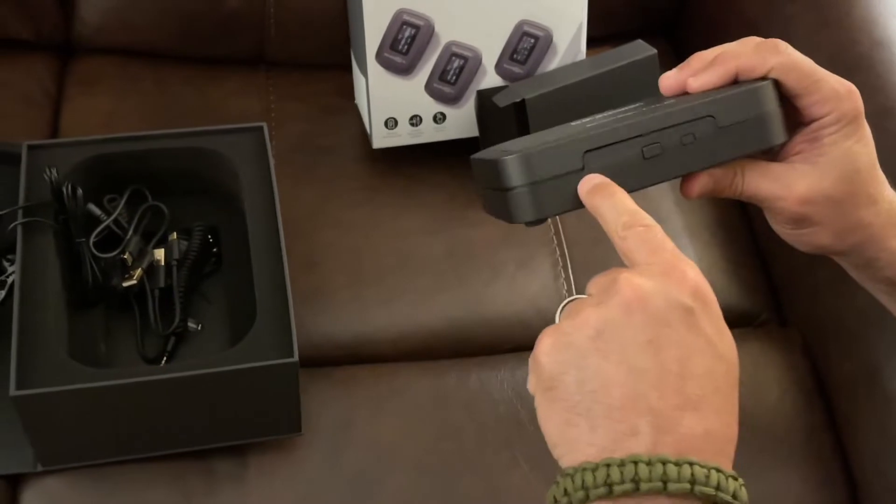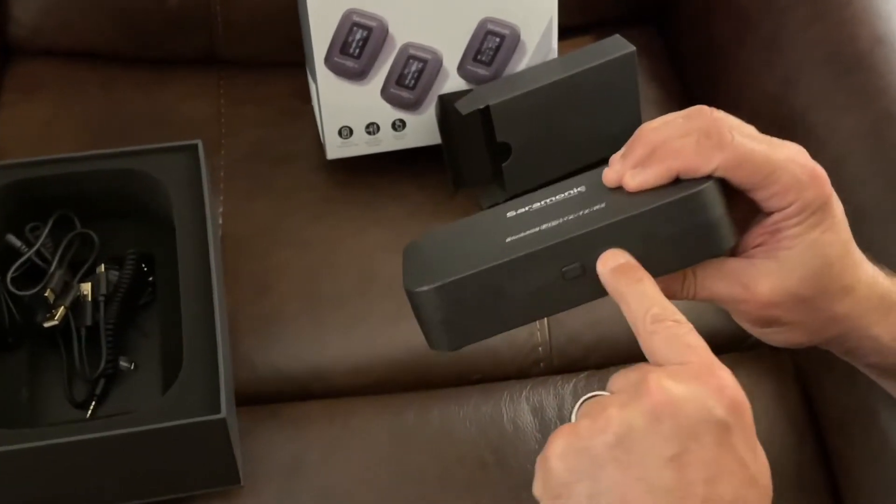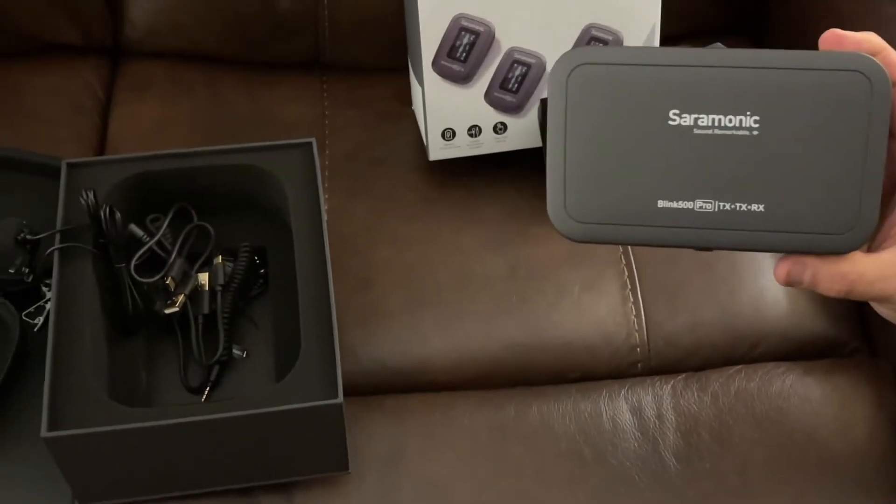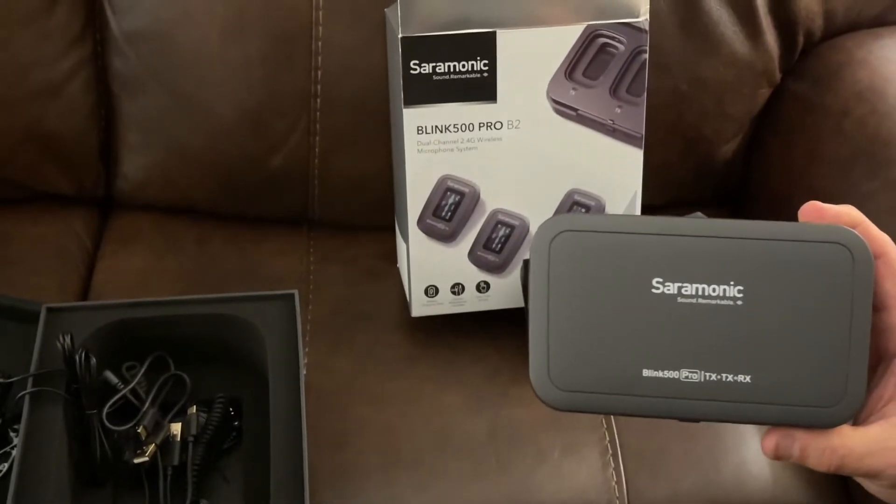It's going to give me an indicator light on how much juice I have, which right now I have none at all. Then I'm going to do a test for you and tell you how well and how clear these mics are.